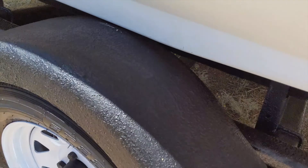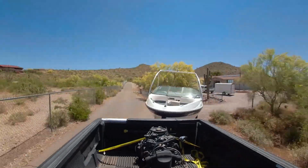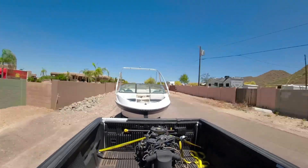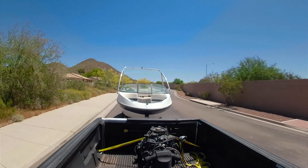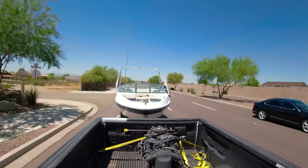There was some minor scraping on one of the fenders, so I made a mental note to adjust the bunks higher when we finally get it into the water. With the endeavor of getting the boat on the trailer completed, it was time to finally take the boat home. In the next video I will talk about design decisions for the boat including the electric motor, batteries, BMS, and a whole list of other things. Thanks for watching.